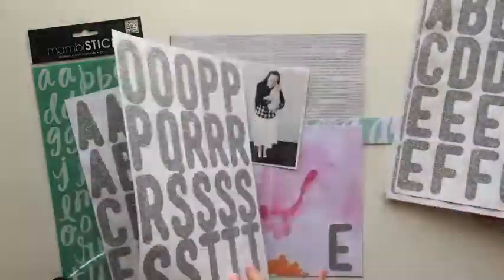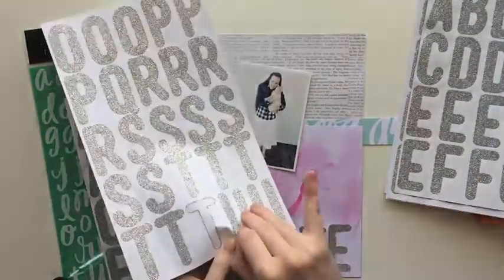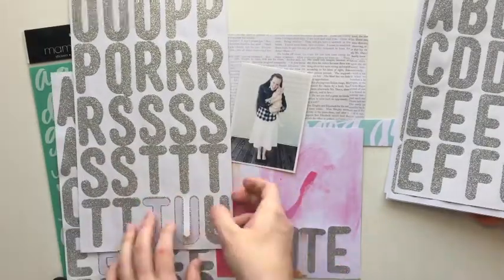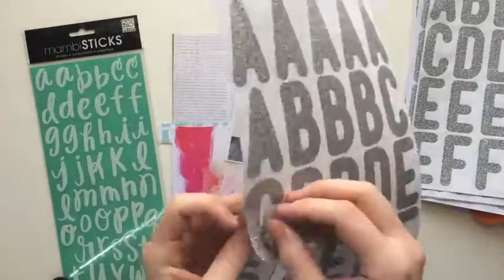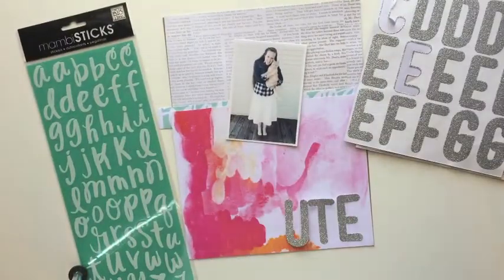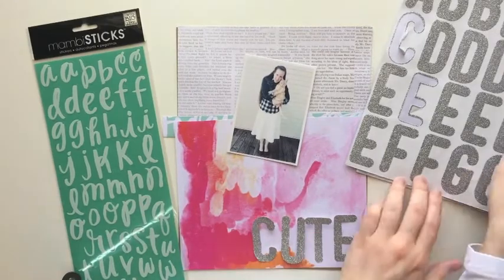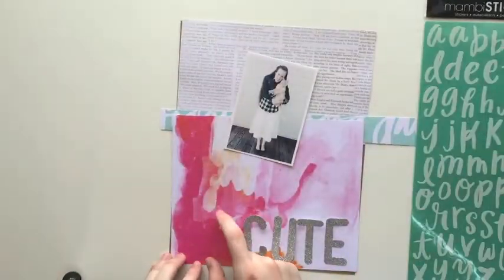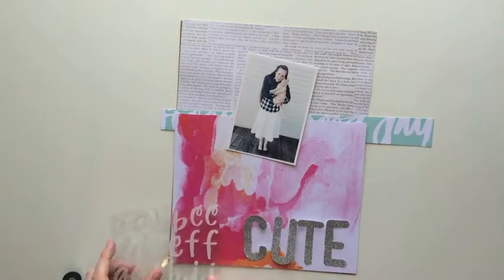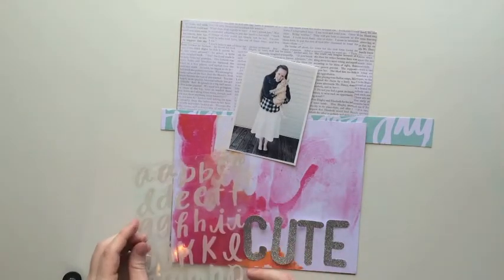These new alphabets are the cutest things ever. I usually am a gold person, but these alphabets right here I think have changed my mind. They are so pretty — they're glittery and silver. There's just so many of them in one pack too, so I'll be able to use these for a long time. So if I use them on every single layout, just don't touch me.